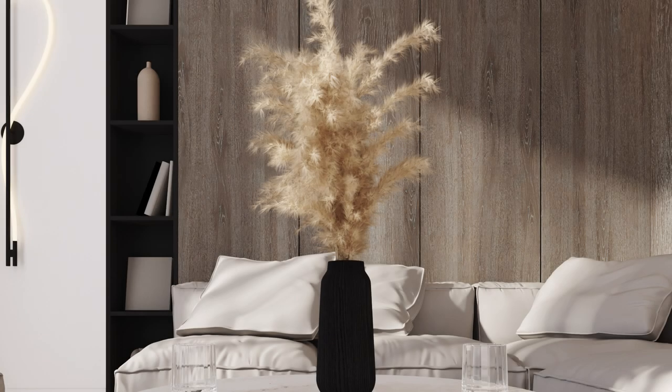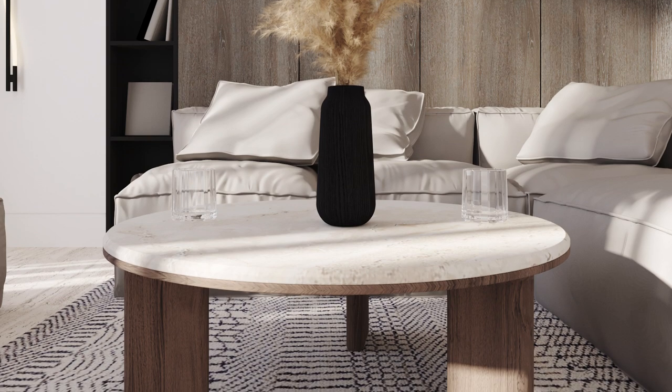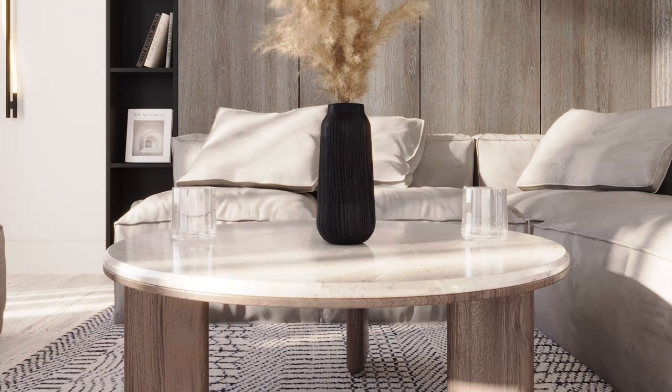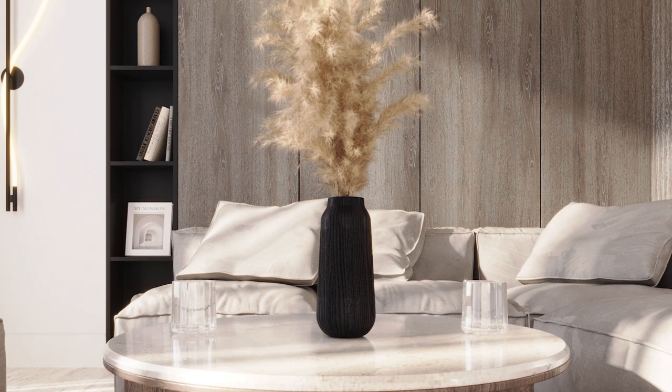Sometimes the difference between a good render and an indifferent one is just the materials. In this render, I have only applied a diffuse color or a diffuse map, so you can see that the books are a plain color. The vase has a diffuse map but it looks pretty flat, and same goes for the tabletop. In this other render, I have added all the necessary details. The books have a cover and a spine.